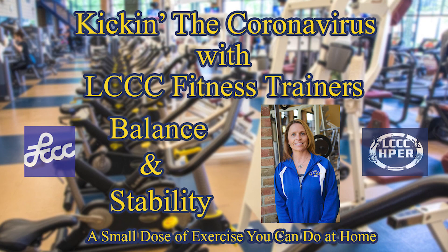Hi everybody, Katherine again kicking the coronavirus with the LCCC Personal Trainers. Today we're going to work on a workout for stability and balance, and those types of things are really important to work on as we age. It's one of the first things that we lose, so it's really important to help us maintain our activities of daily living.